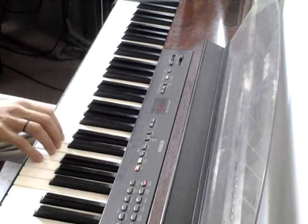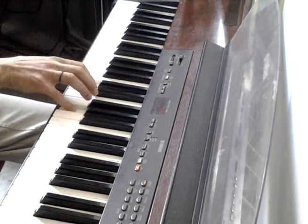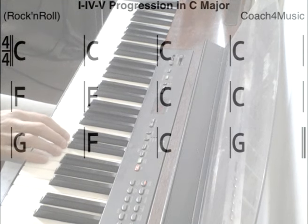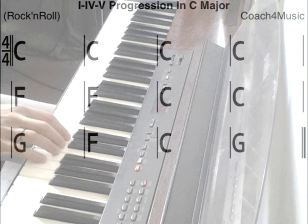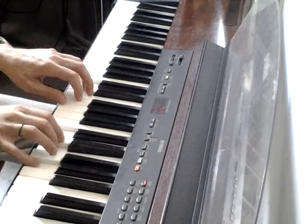Find all the three-note chords of the C major scale and practice their inversions. Each of the three notes in a major chord — the root, third, and fifth — comes from the major scale with the same root note. To make a basic rock and roll in 4/4 metre, the progression consists of 4 times C, followed by 2 times F, then 2 times C, and 1 times G, 1 times F, 1 times C, and lastly 1 times G. This means playing the chord on each beat. Any time you play two or more notes at the same time, you are playing harmony.